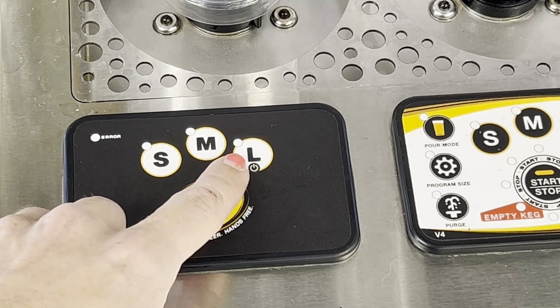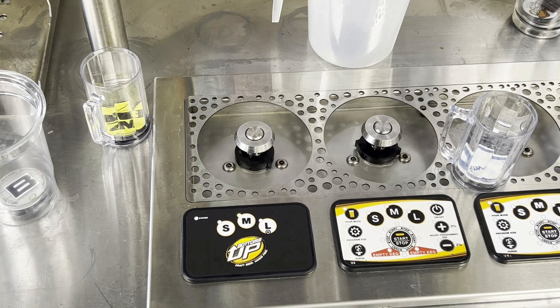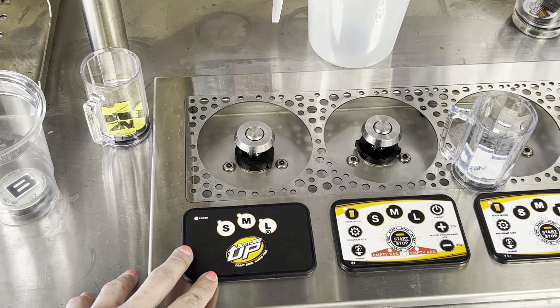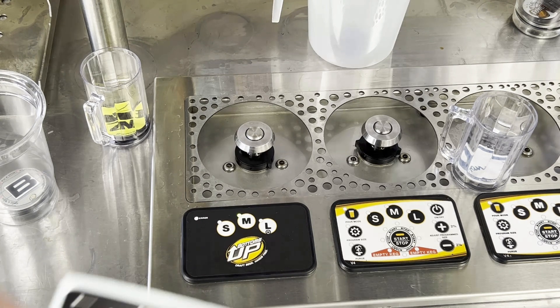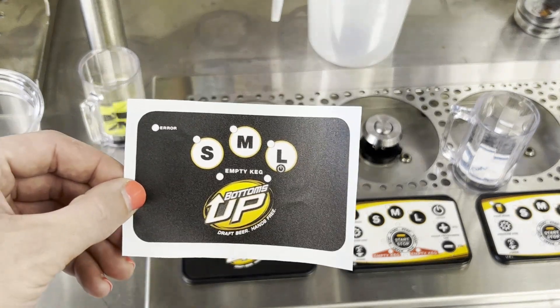You'll notice there is a little flashing green light — that's our standby mode. If you have a long-draw system, meaning you have kegs stored in a separate keg room and there's a longer run to the dispenser, you'll also have empty keg detectors on the wall-mounted panels. This circuit board here is attached to a kegerator, so it doesn't have those empty keg lights, but a long-draw circuit board will have those flashing lights available as well.